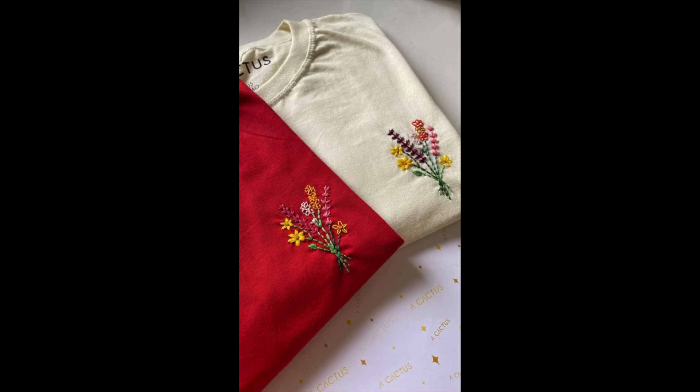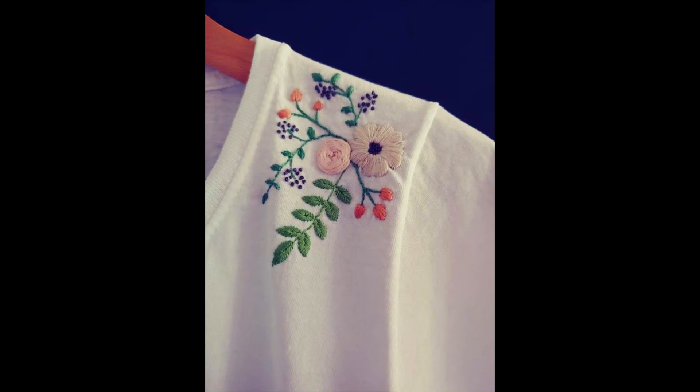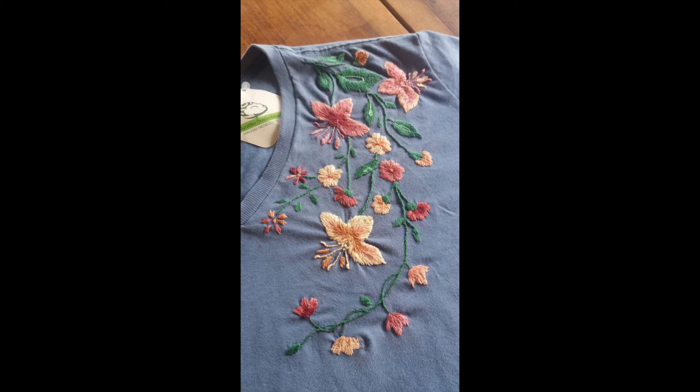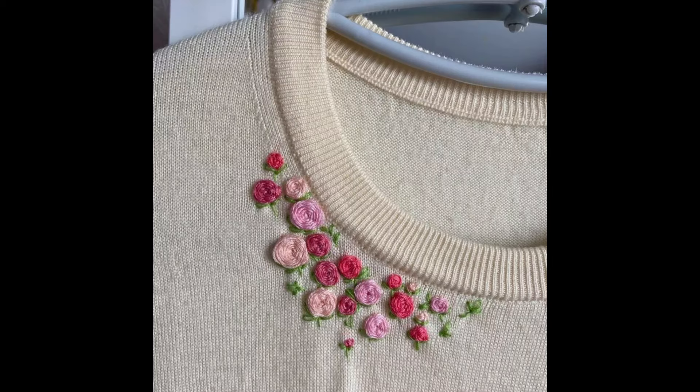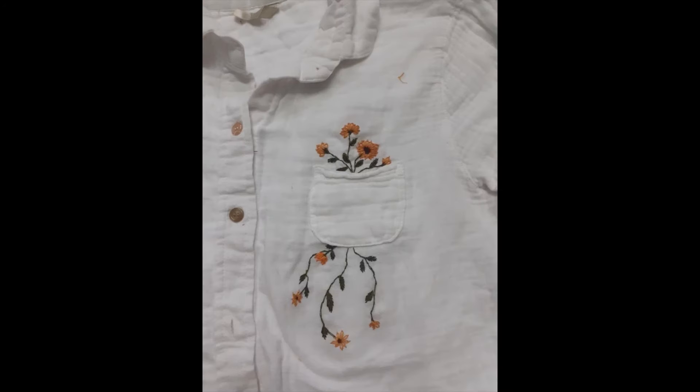I would recommend that you kindly use the same combination of threads, along with the same or a color close to the fabric base, so that you can get the final output of your effort very close to the design being shown on your screen.